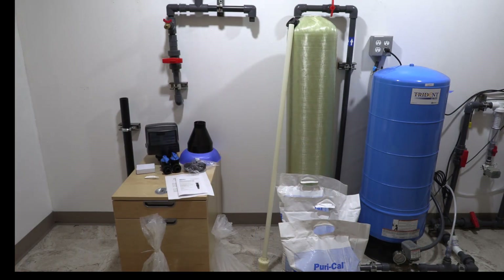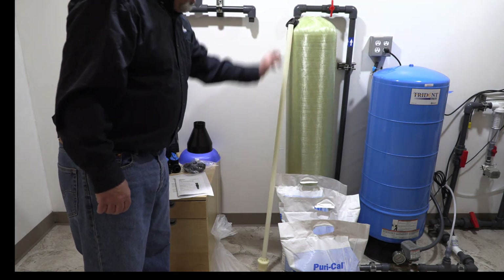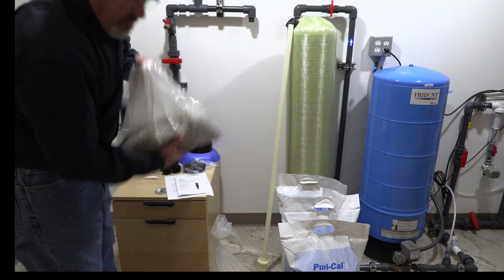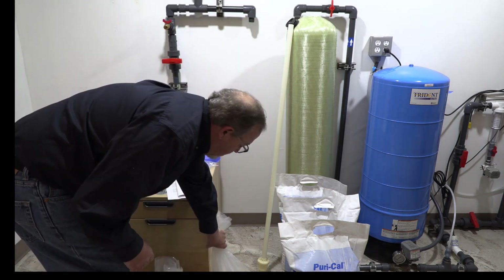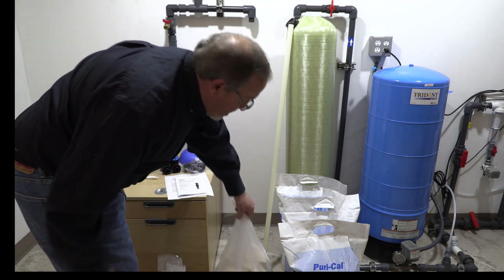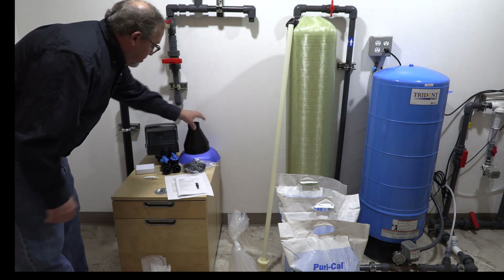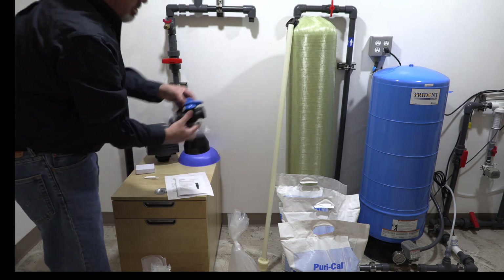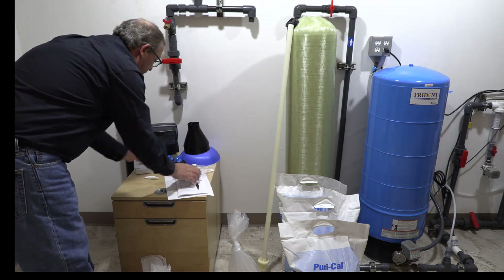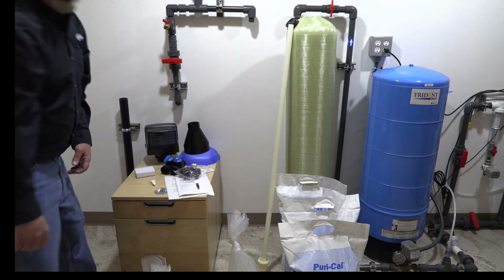Okay, we've got everything unpackaged. Here's your media tank with your D-tube. You have your three bags of calcite, your bag of gravel, and again if you have low pH you have a 10 pound bag of Corosex for this particular job. Your control valve, your funnels, your bypass valve, your adapters, power supply, lube for the O-rings, and your instruction manual.